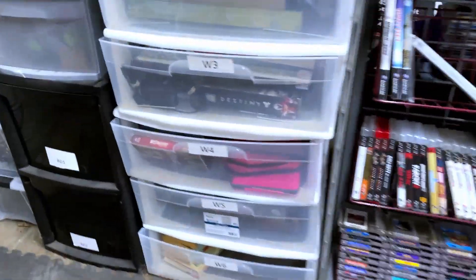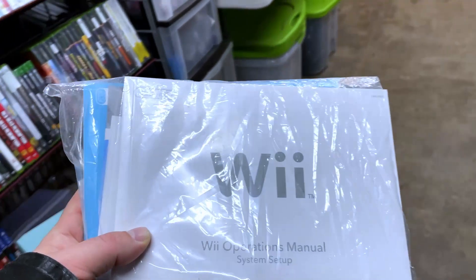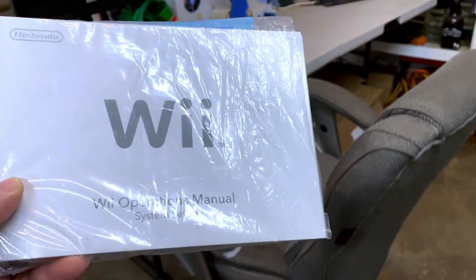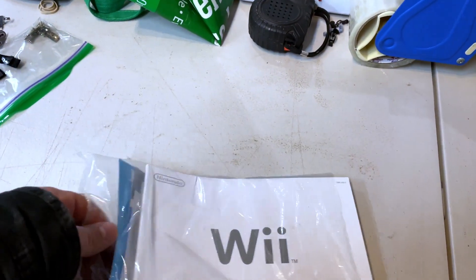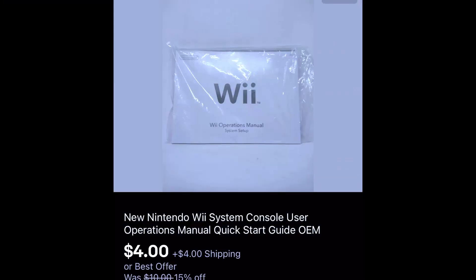Next item is something I never thought I was going to be able to sell. It's a complete Wii operations manual from the Nintendo Wii — I found an extra one in a box and decided to throw it up. Originally I had it for ten dollars with 15% off, got an offer of three dollars, countered at four, and it actually sold. I'm okay taking four bucks plus shipping for a Wii operations manual.